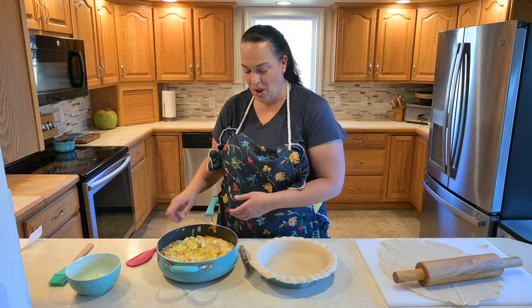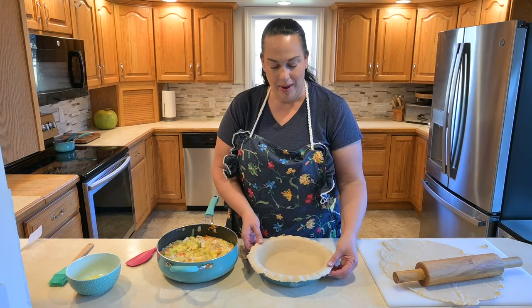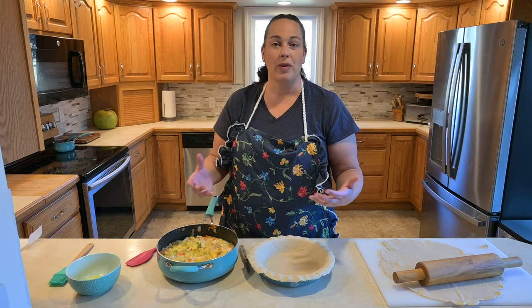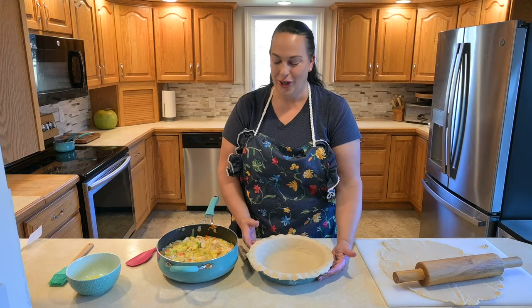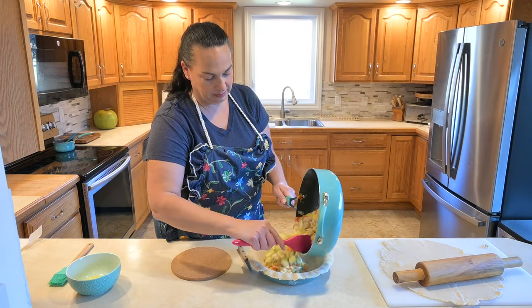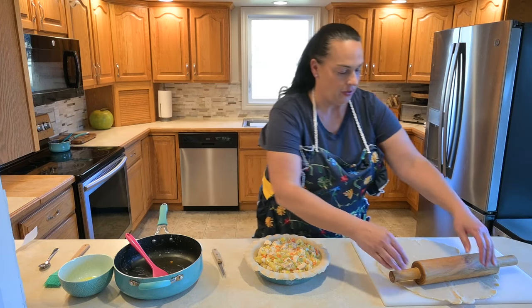Now that our pie filling is all ready to go, we're going to add it into a pie dish. This one is a deep dish, so you'll want to make about a 10-inch pie crust, or if you're buying one from the grocery store that you can unroll, that's an easy way too. I'll have a separate video on how to make a pie crust if you're unsure. Let's add that filling right in.